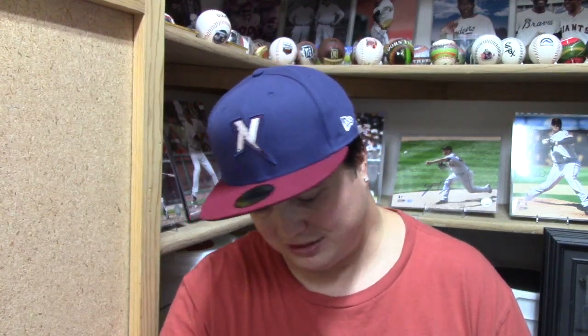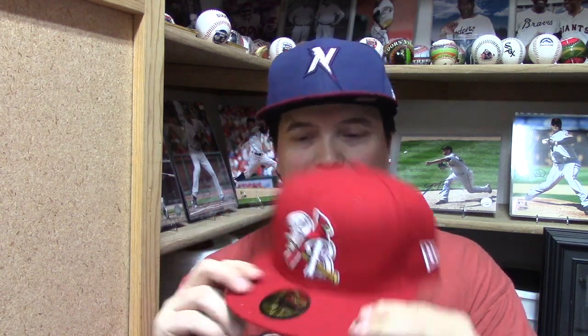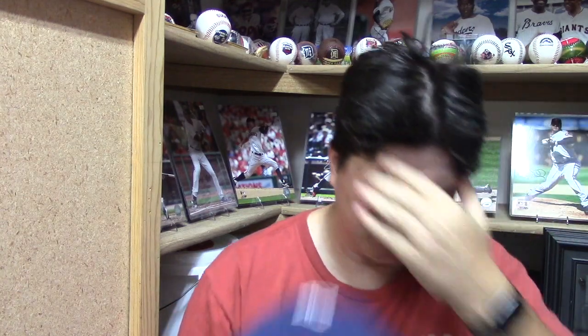Okay, second hat — number two. You're gonna know who this one is right when I show it to you, so there's no point in not telling you. That's one of the cool features about this particular minor league team. Just checking out the size — everything looks good. Palm Beach Cardinals! It is the High-A team of the St. Louis Cardinals. Let's just try it on — there we go, it's perfect. So that's Palm Beach Cardinals and I'll be doing a hat review on that one.